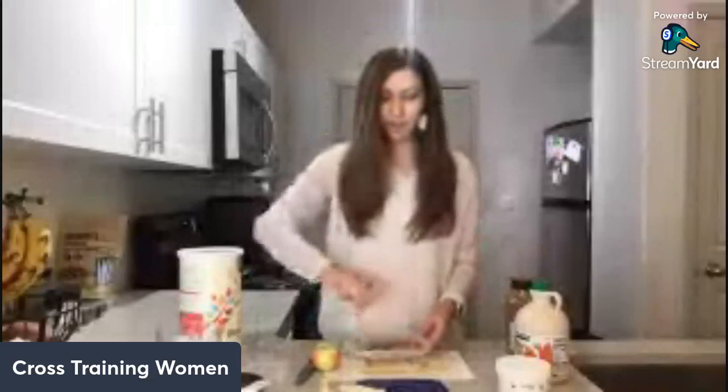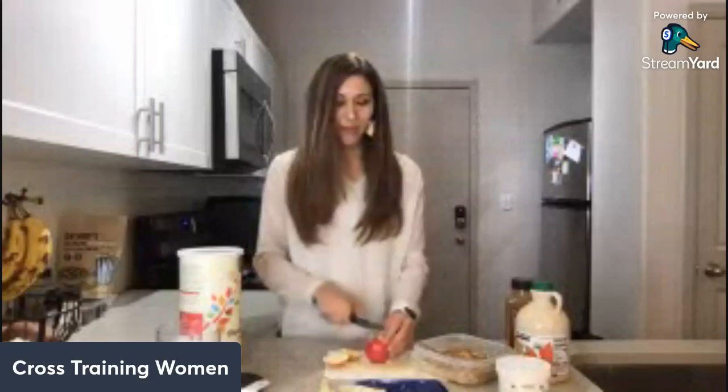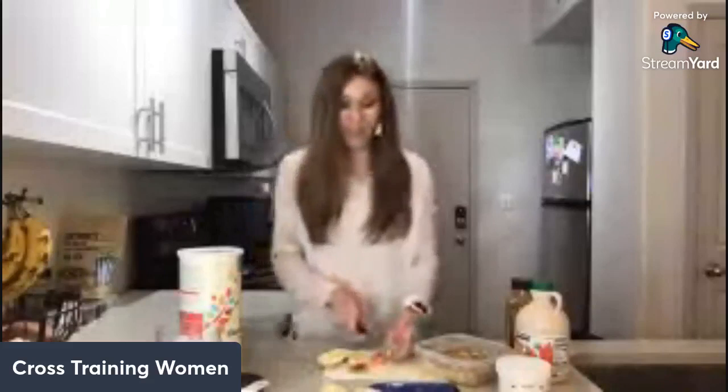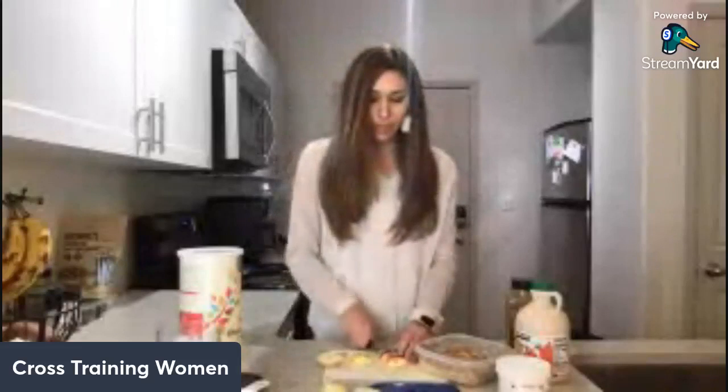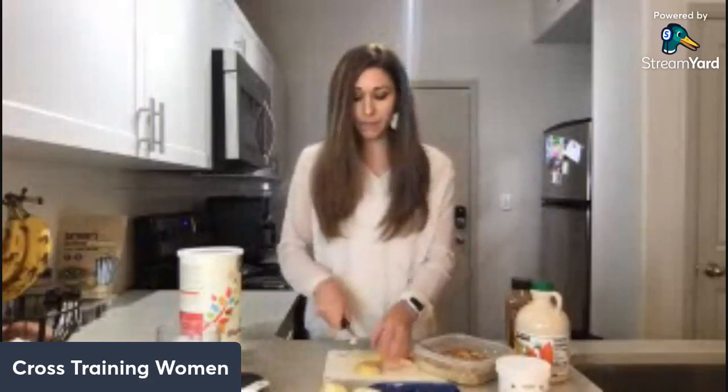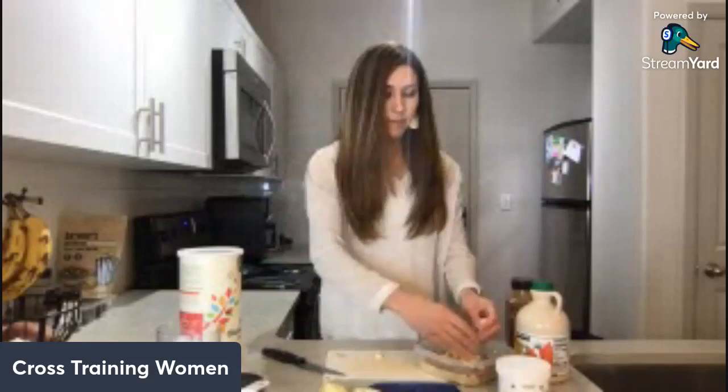Now I'm just going to mix everything thoroughly together. Then the last thing I'm going to do is dice up my apple. This one is a pretty small Honeycrisp, but you can use a small or medium apple — whatever type you like. I'm just cutting it into little chunks, then throwing it on top and mixing everything in together.